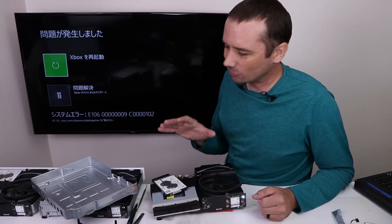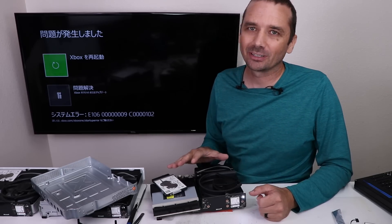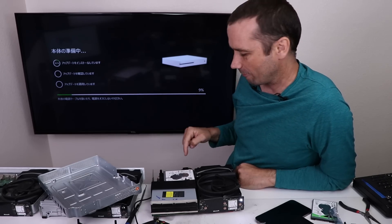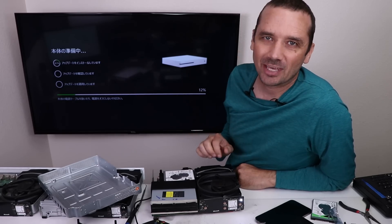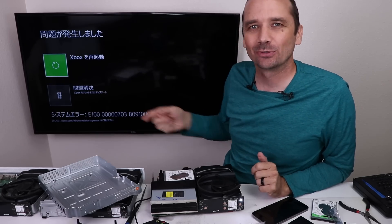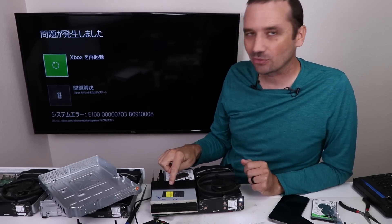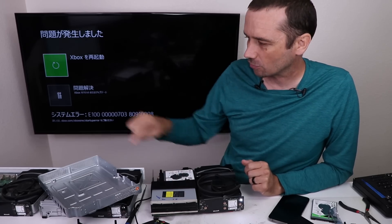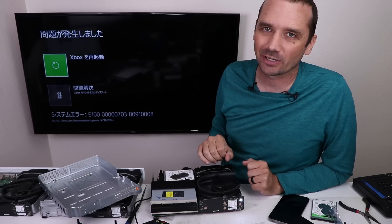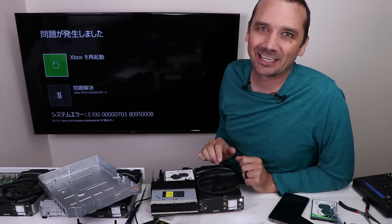I'm first going to try a USB update — that should take care of this error, but it doesn't always. I'm now installing the OSU1 onto the hard drive via a USB update. Now we got error E100 — we're just cycling through all the errors here. I think E100 is because the wrong disk drive is in it. So I'm going to swap the disk drives back and put the matching drive back in the correct Xbox One S. Hopefully that'll fix it. Are you confused yet? I know I certainly am.